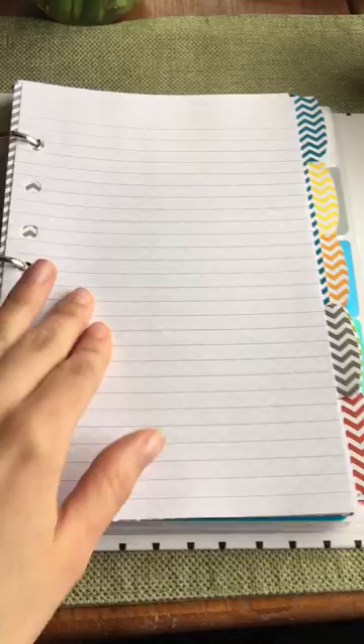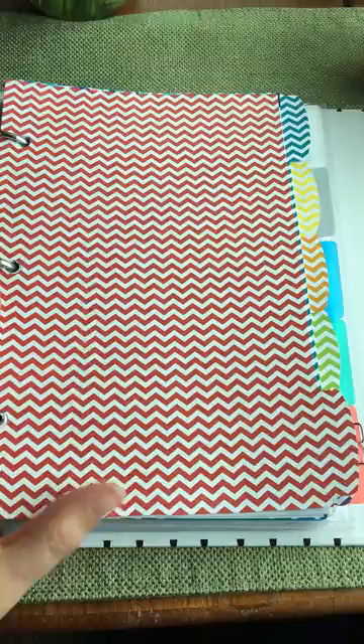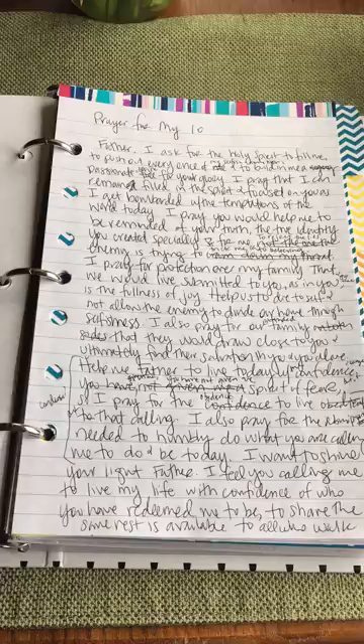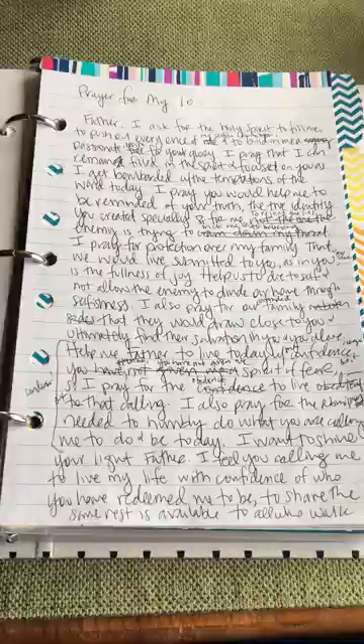The next section has intimate, urgent prayers — things that should be prayed for every day because of their urgency and the condition they're in. Then the last section in this part is directly inspired by the book Fervent — I went through it and felt that the enemy has 10 strategies he uses against us to work against God in our lives, and I just felt like this is something I need to pray through daily.